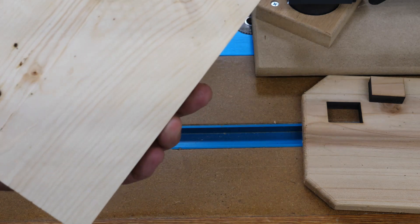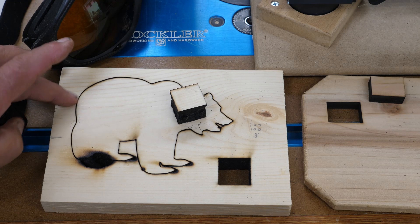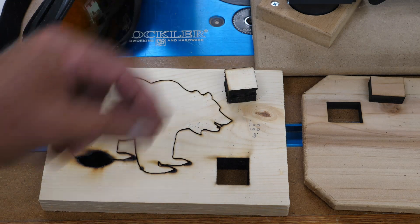As you can see on the back here, on my second pass it didn't even come close to getting through. So you could increase the number of passes and increase the speed, and I'll explain that when we get to the next bear.